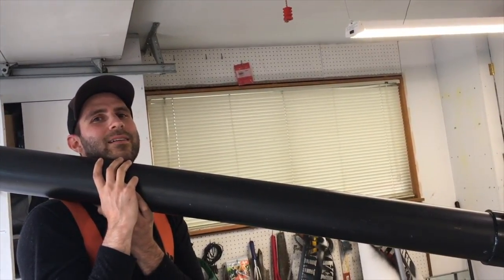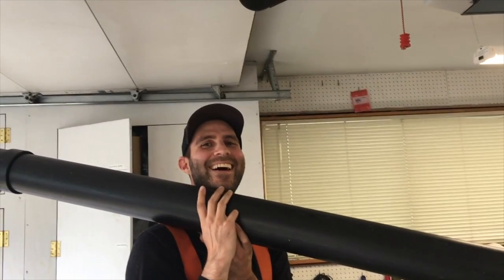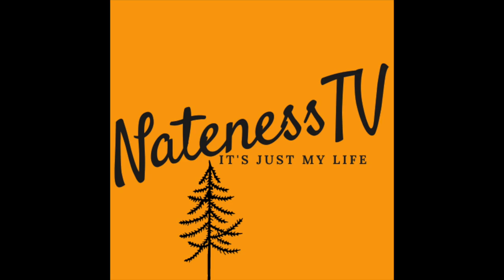Brussels sprout gun! If you want, you can comment below. If you thought this was helpful, be sure to like and subscribe — Nateness TV, it's just my life.